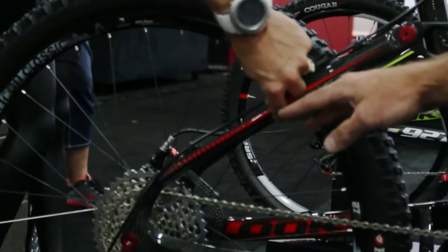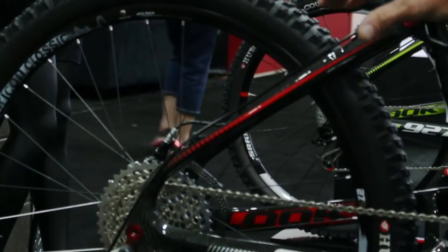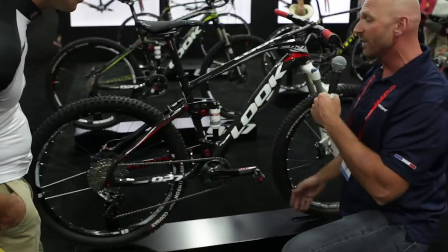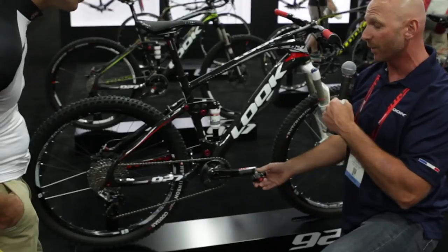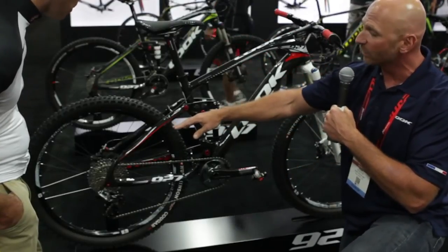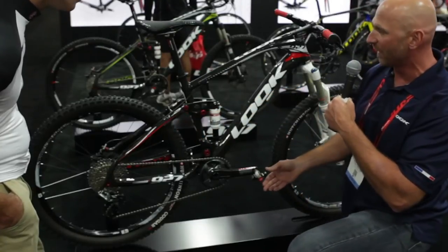If you have a high-speed camera on this bike during action, you will see that seat stay bowing dramatically. Look, we're the pioneers in carbon — we were the first ones to do carbon, the first ones to do carbon clipless pedals. We have designed that tube so that it will not fail; it can take an extreme amount of pressure and allows for a flex point there.